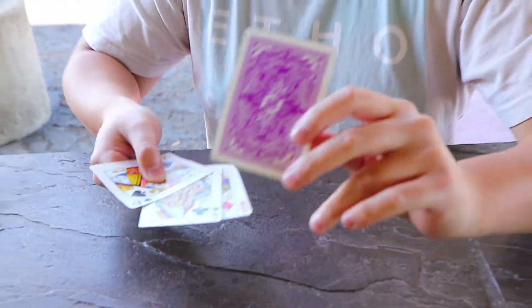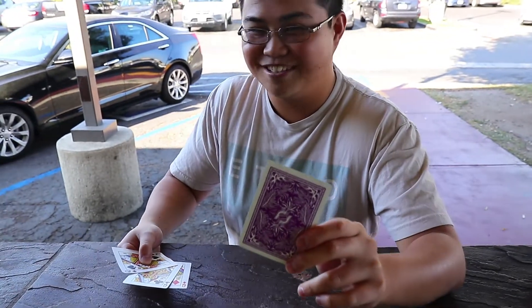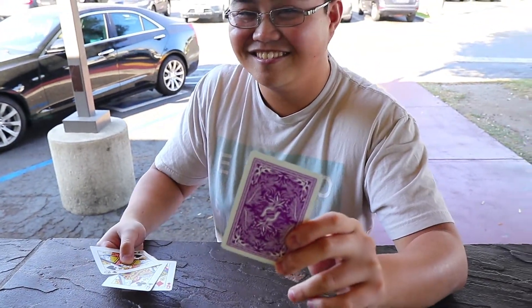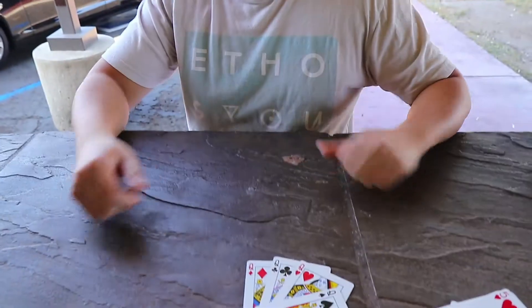Nate, the queens always bring out a sister card with them. Which card is this one? The heart. Right again. Good job. And that... is for you.